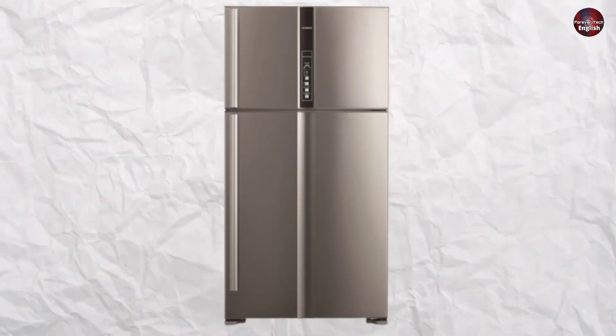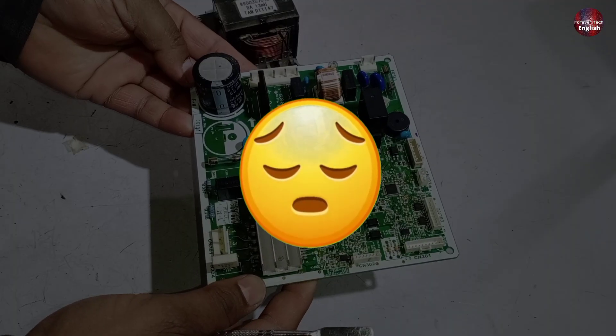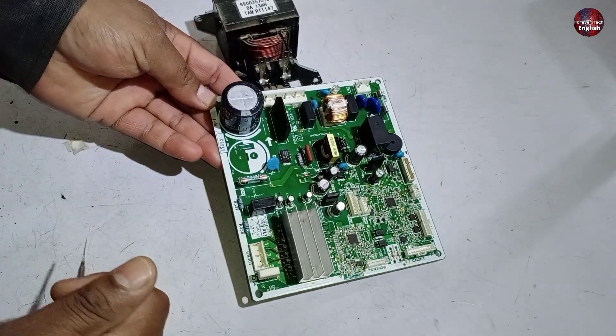This is the Hitachi Inverter Refrigerator Control Board. If it goes bad, I will give you repair tips for this control board.